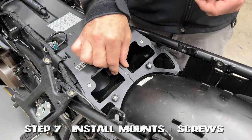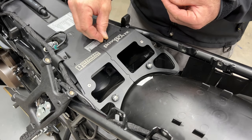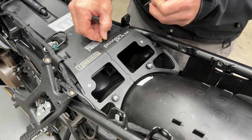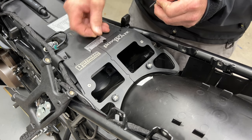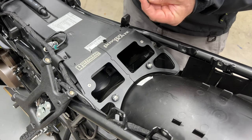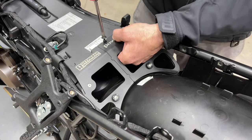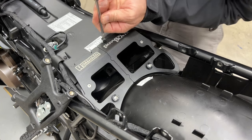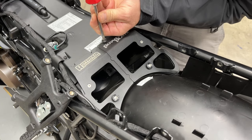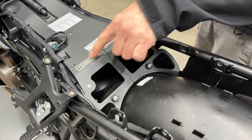Once you're confident that everything is seated properly and tightened down, we're going to use this as a guide to drive in our front mount. You're going to get these little black spacers and these wood screws in the kit — there's four of each. Put them into the slot until they bottom out, then wind the plastic screws into the stock airbox. You can pre-drill this if you want, or just drive them straight down with a little bit of pressure and they'll pierce the plastic, then tighten them down. Don't over-tighten them, just lightly is fine. Repeat the steps for the next three.